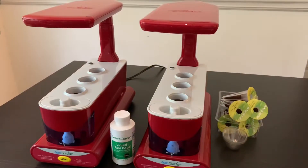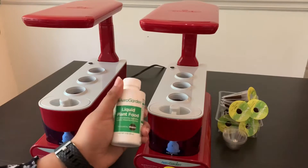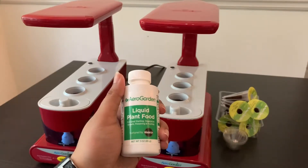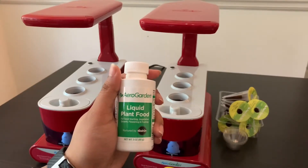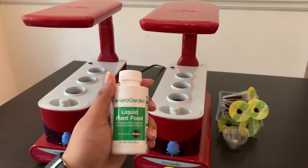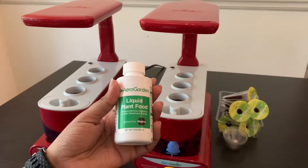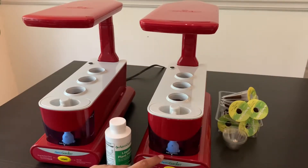Now I'm going to add the liquid plant food to both these AeroGardens. According to the instructions that came with the seed pod kit, the three-pod gardens need one cap full or 4 ml of liquid plant food. You can add the plant food at the startup of every garden and every two weeks after that, or whenever the add nutrients light comes on in the machine. These add nutrient lights will glow whenever you need to add nutrients to your garden.